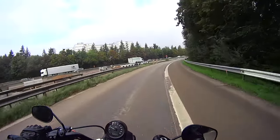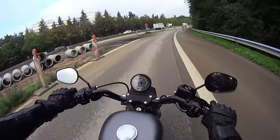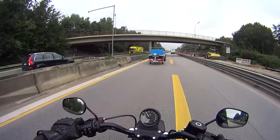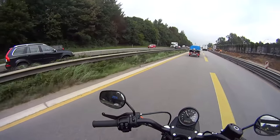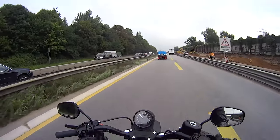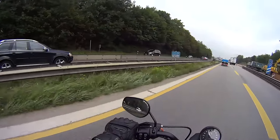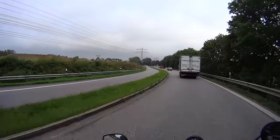Everything feels really solid and clunky. The gear changes are direct — not snickety by any stretch of the imagination — but you get a good solid feel, you know that you're in gear. Now these wing mirrors are complete rubbish; I can't see anything behind me, just my own elbow.